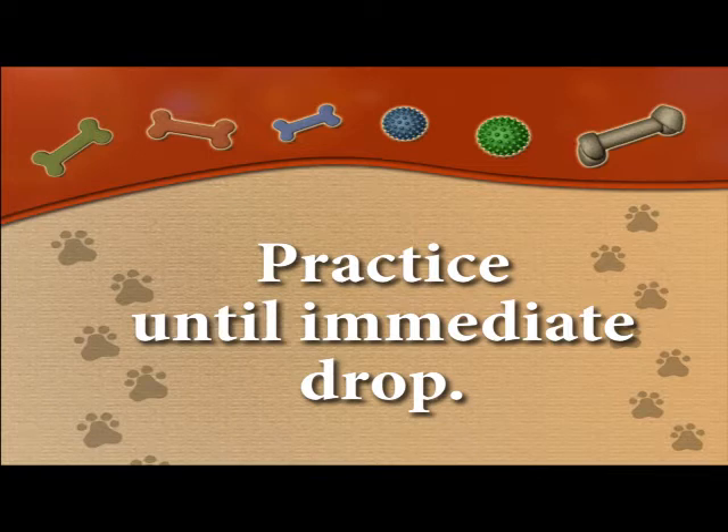Keep practicing until your dog drops immediately the first time you ask. Practice in a quiet environment so the dog can concentrate and be successful most of the time. It's important that they get it right on a consistent basis in this environment before moving on to the next step.